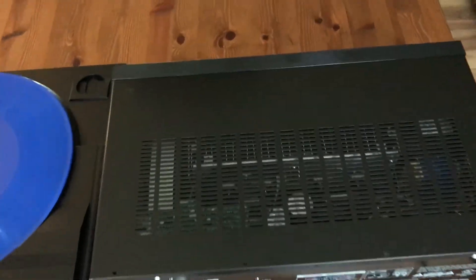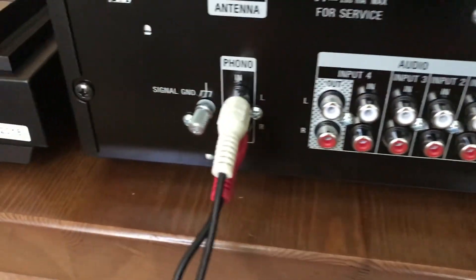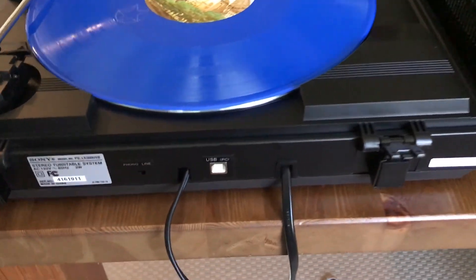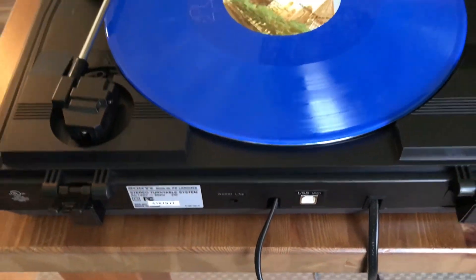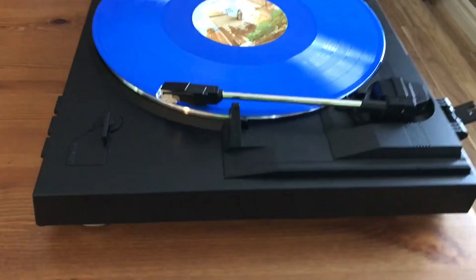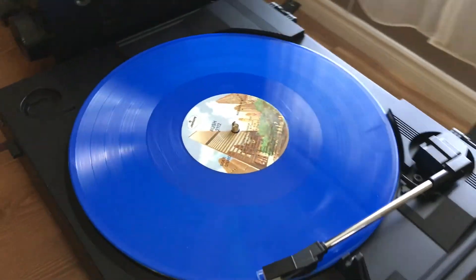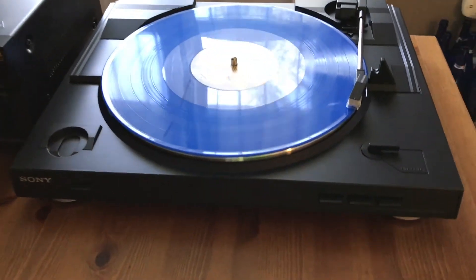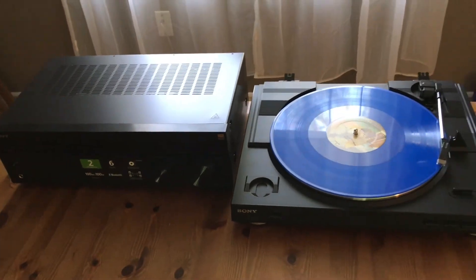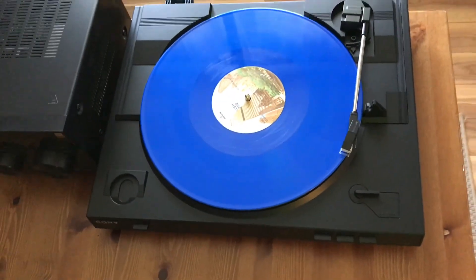Here's what the Sony turntable and receiver look like together as a pair. Now, this isn't an audiophile setup, and you'll still have to add a pair of speakers into the mix, but together you get an affordable system that lets you enjoy listening to records with audio quality that's far better than what you'll hear in an all-in-one or portable record player system. If you really get into listening to records and decide later on that you want to upgrade to a new turntable, that receiver is still very capable and will make the most of any turntable you hook up to it, so that's more of an investment.